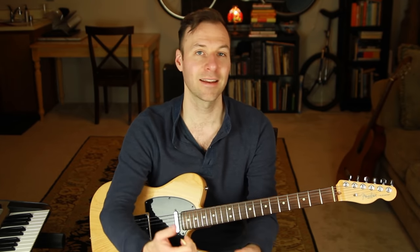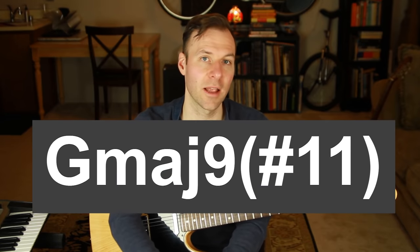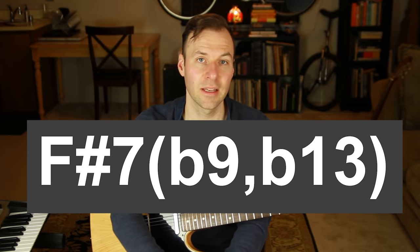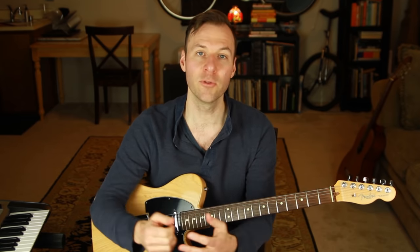Imagine someone pulls out the lead sheet of a jazz tune and asks you to play the chords while they play the melody and improvise over it. You see chords like G major 9 sharp 11, C sharp minor 7 flat 5, F sharp 7 flat 9 flat 13, or B minor major 9. If your answer was 'not so great,' you're about to learn the simple system to play any jazz chord with easy movable shapes — as few as eight of them.